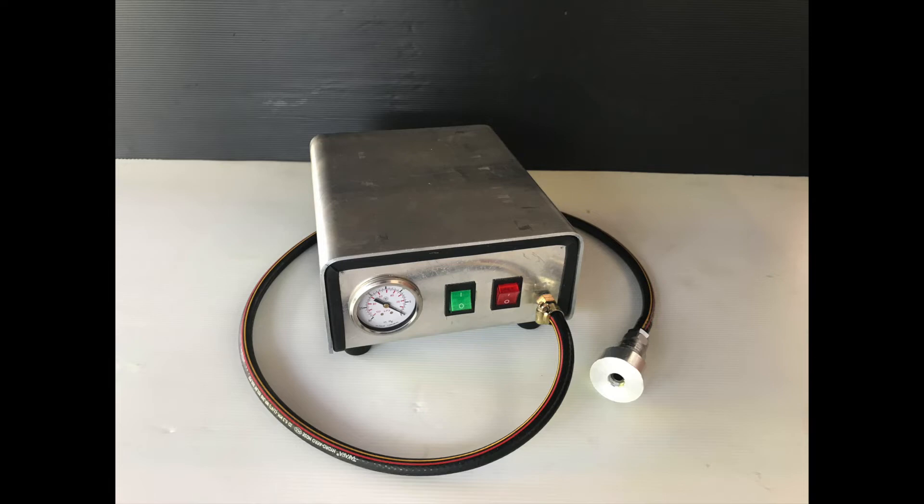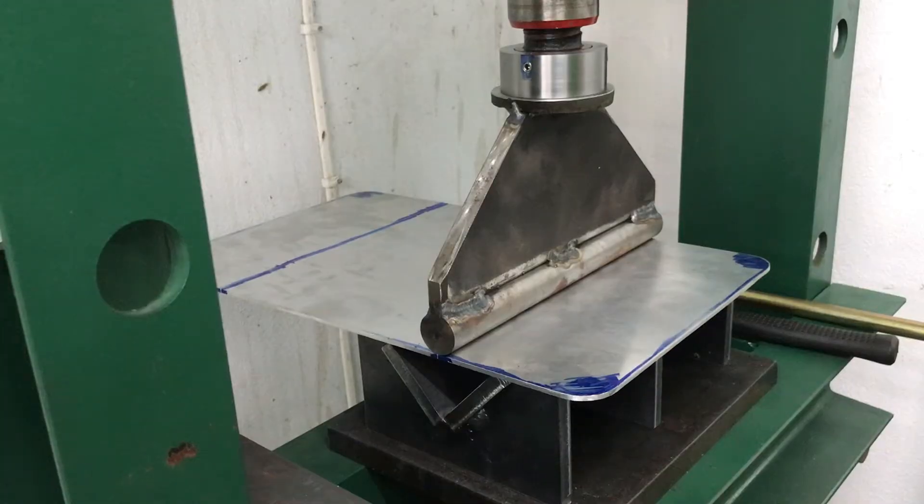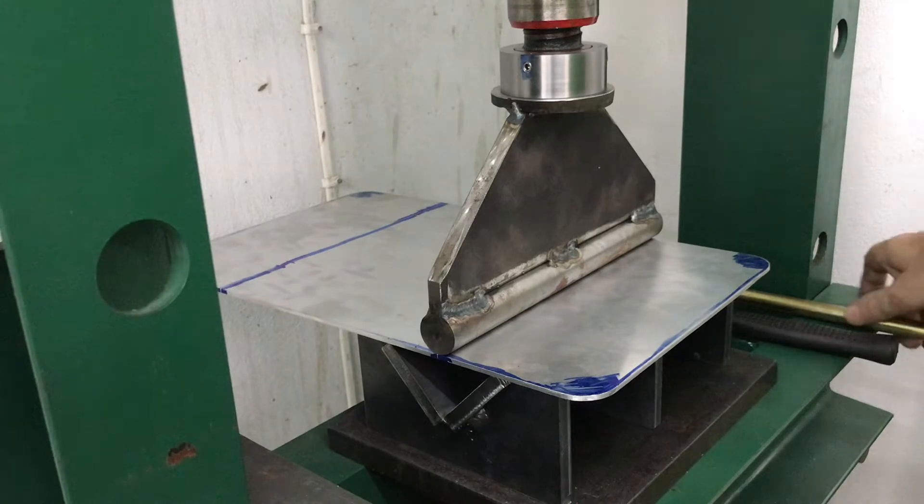Hi all, this is the second and final part to the vacuum testing valve seats video, hope you like it. I made the box from three millimeter aluminium plate because that's what I had laying around.